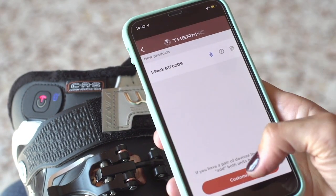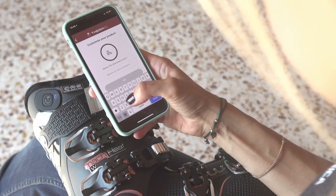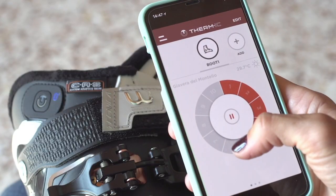Once connected, you can customize the application specific to your pair of boots by setting the type of product, color, and name. This option allows the app to control more than one product if you own multiple products with a thermic system.